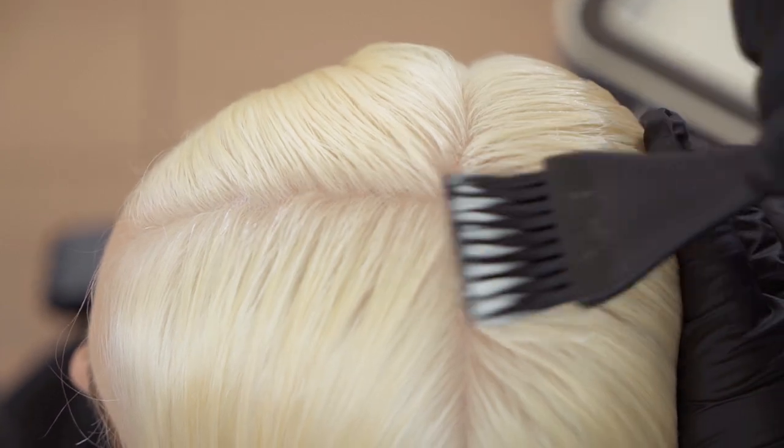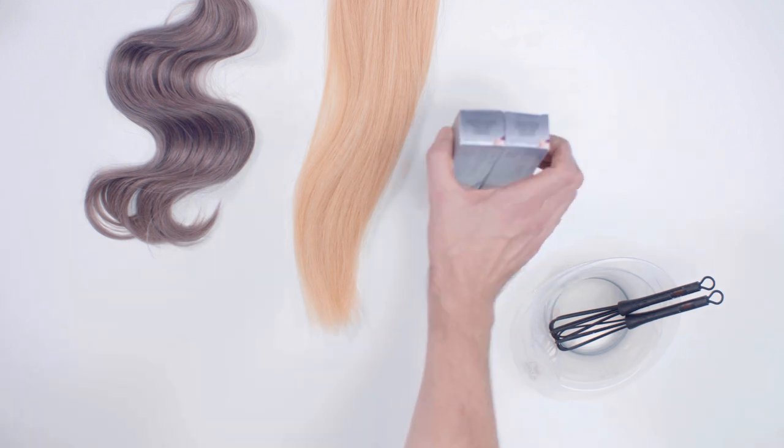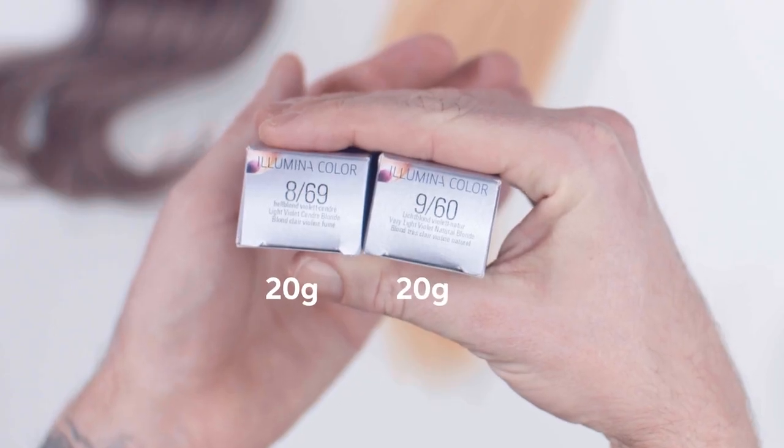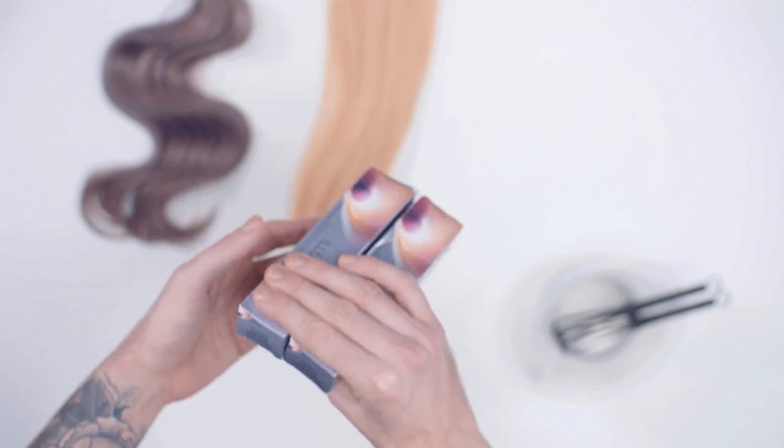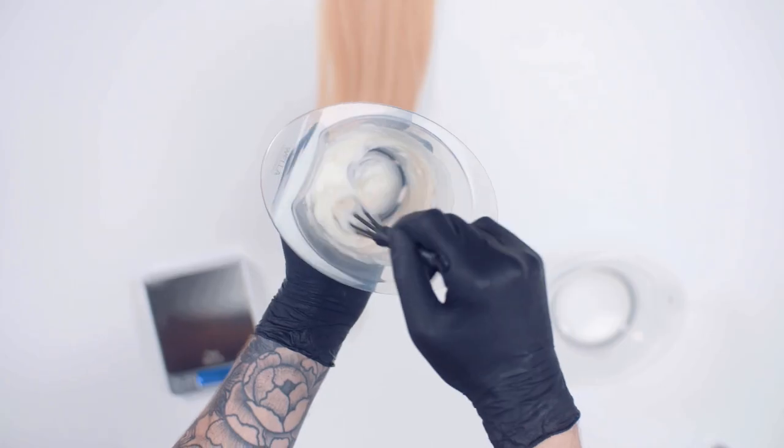A clean level 9 or level 10 is an ideal starting point. On this next swatch I will show you how the violet tone will give you a softer silver lavender result. I've chosen Alumina colour, as the violet carrier tone in the colour will neutralise some of the warmth and allow our violet pigment in 9/60 and 8/69 to deposit on the hair.